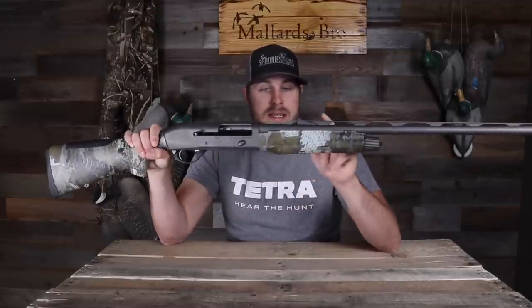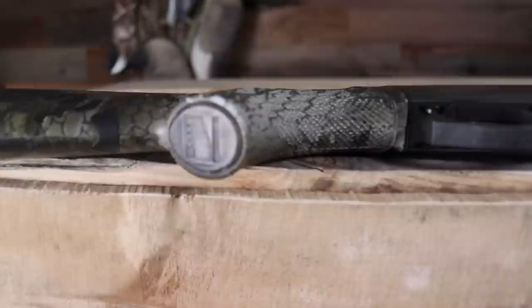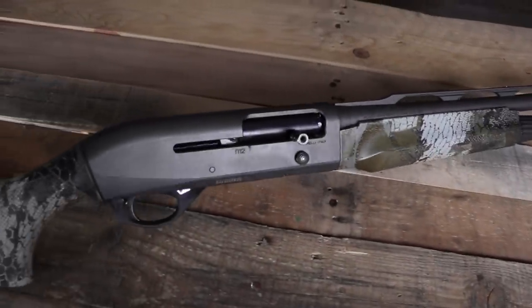So let's go over some specs. It is the Benelli M2 with a 26-inch barrel — semi-automatic 20 gauge. It's got the ComforTech stock and it's inertia driven. This is my first inertia gun as well, so that's been a fun new thing to play with, since my Winchester is gas operated. It's got a pretty hefty price tag — definitely not a cheap gun. It's over twelve hundred dollars, maybe in the twelve-to-fourteen hundred dollar range. You're definitely paying for the Benelli name, but the Benelli quality is also there.